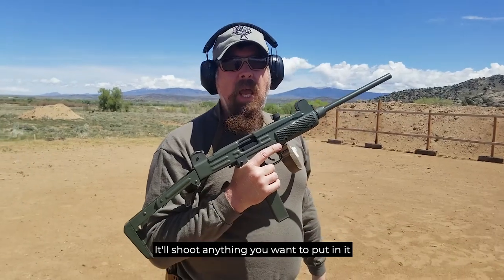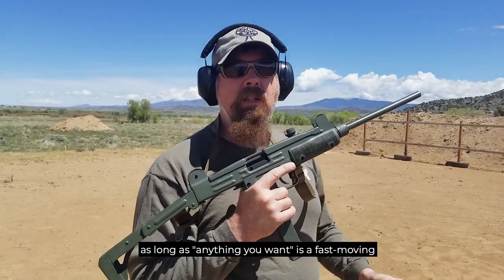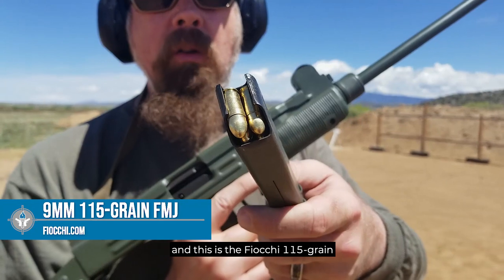P.S. — If you're going to shoot one of these Uzi carbines, it'll shoot anything you want to put in it, as long as anything you want is a fast-moving, full metal jacket ammunition. This is the Fiocchi 115 grain.